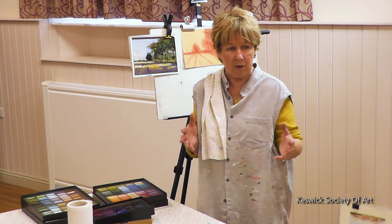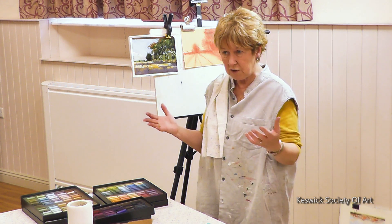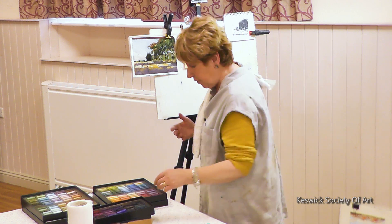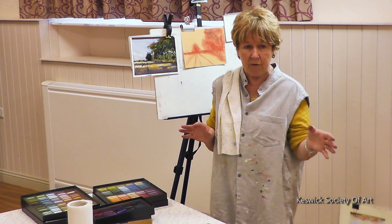Pastel painting is a little bit the same as oil painting. You start with your darks first — you just layer in all your darks. With oil painting, you wait for it to dry. With pastels, you don't need to wait for it to dry.